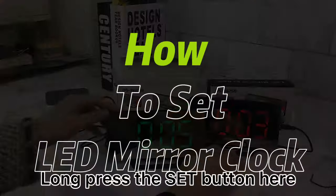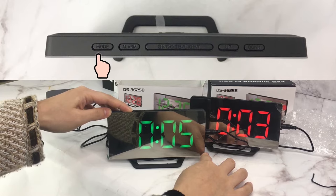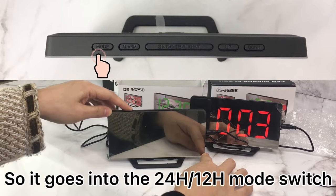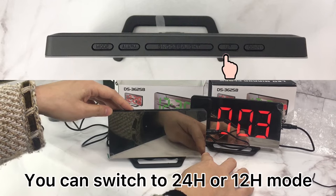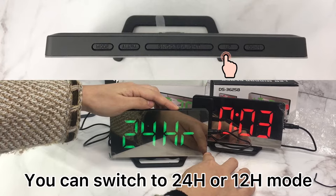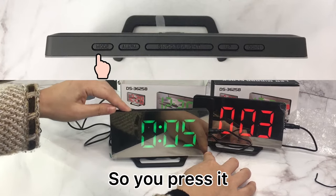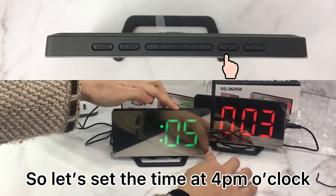To set the time, press the set button. It goes into 12 or 24 hour mode, so you can switch between 12 hour mode and 24 hour mode. Press it to go to the next setting — the time sliding. Let's set the time at 4 o'clock.